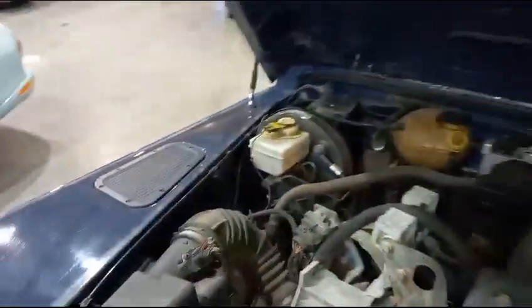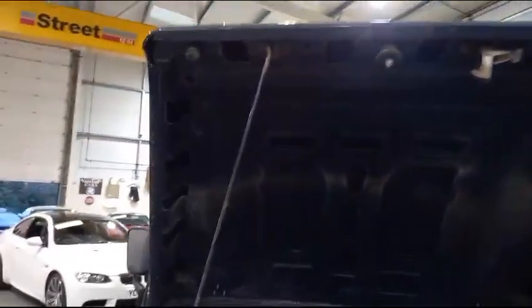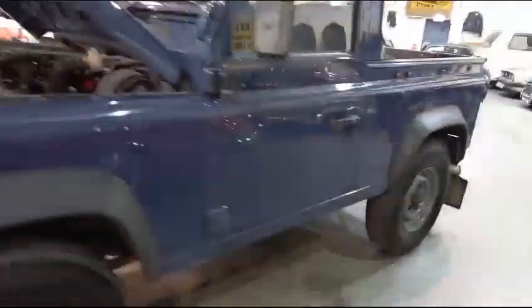Life in the engine bay — not too bad at all. Very good. I've got a bit of sound deadening on the bonnet, I would have said. My opinion though, you don't have to follow it.